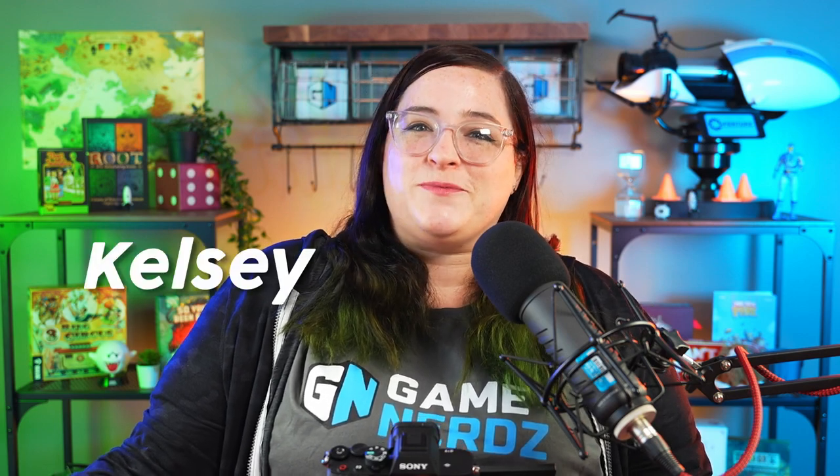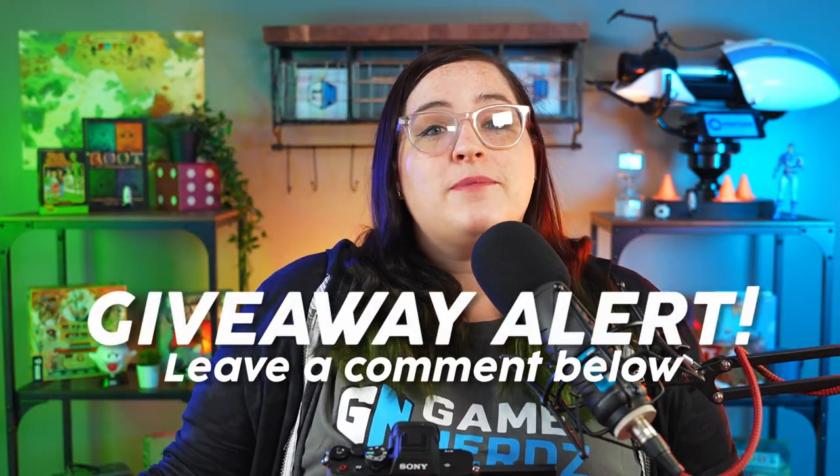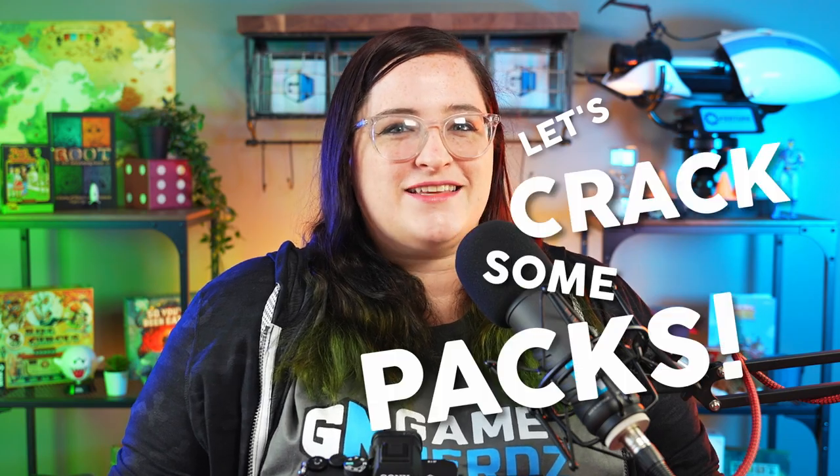What's up trainers! Welcome back to another Pokemon unboxing video. Today we'll be unboxing the new 151 Elite Trainer Box. If you want to win one of these for yourself, comment below what your favorite pull was from today and we'll be picking a winner in two weeks. Without further ado, let's crack some packs.